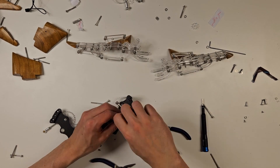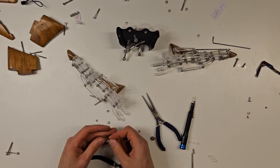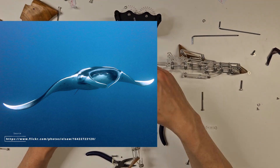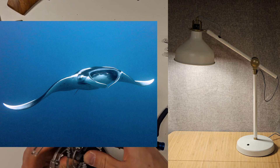My idea was to make a manta ray. Why a manta ray, you might ask? Because look at them — they're magnificent. I just needed to take a manta ray and make it into a lamp. Easy.